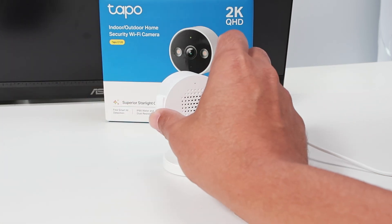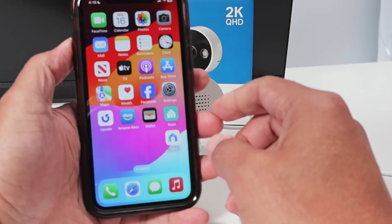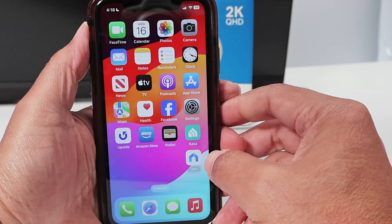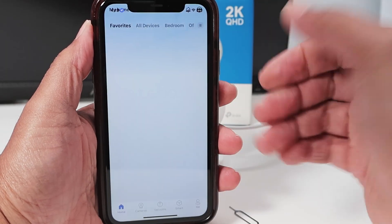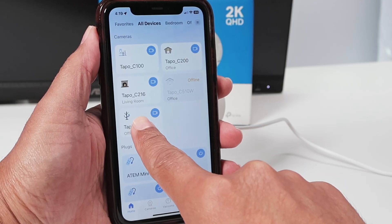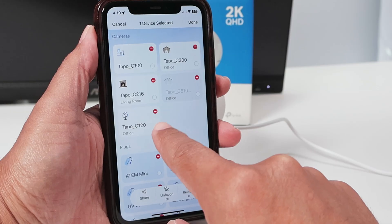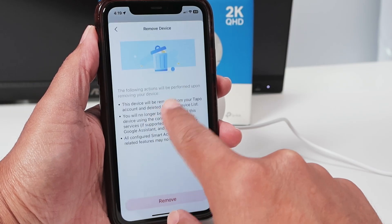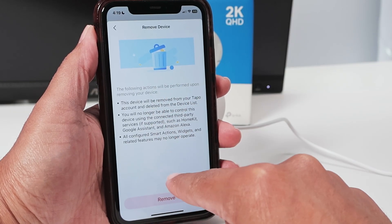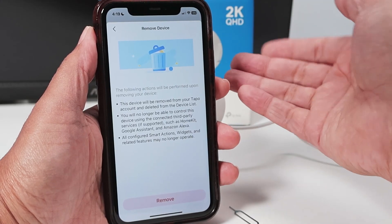Let me show here on the cell phone first — later you can reset physically. On the cell phone, you just need to come to the TAPO app. Let's say you have an iPhone: you can just look for your camera here, tap and hold, and it starts wobbling like this. You just tap on the signal here and you can remove the camera. Basically, removing the camera means you are resetting the camera.